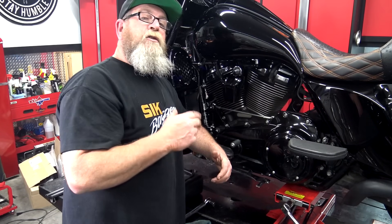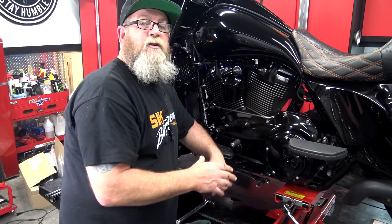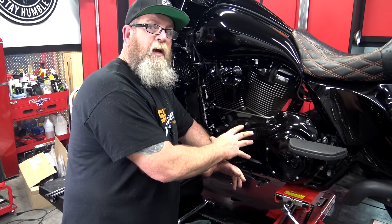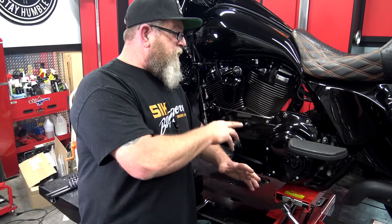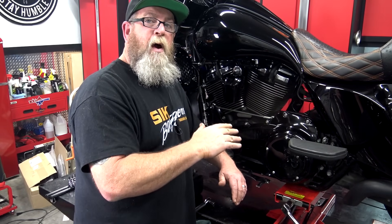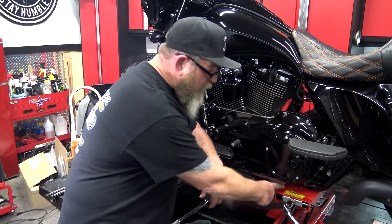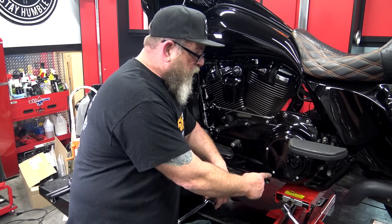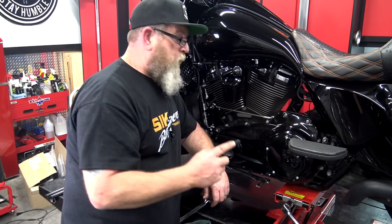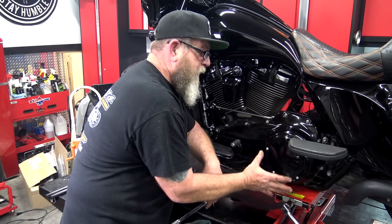We're moving over to the primary chain case. In your service manual it'll talk about dry levels and wet levels. A wet level is what we're doing today: remove the drain plug, let it drain, take off the derby cover inspection plate, and refill it. One very important note: do not pull that drain plug before you pull the derby cover. If you drain all the fluid and then a derby cover bolt strips out, you'll have a very bad day — this is where you put the fluid back in on a Milwaukee 8.